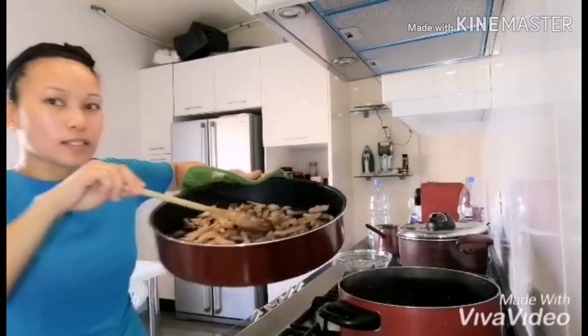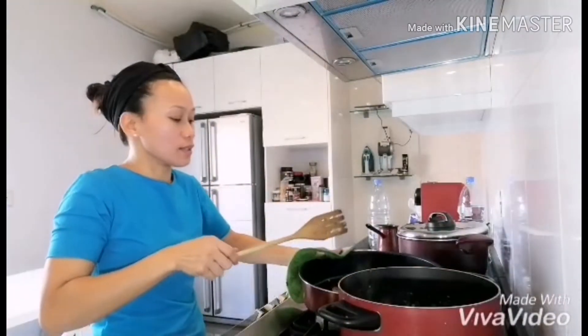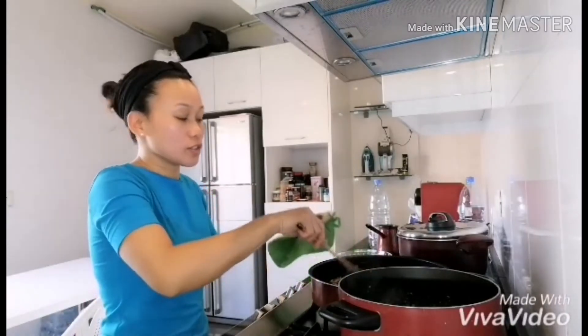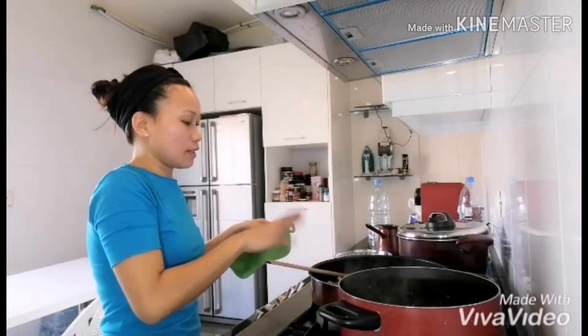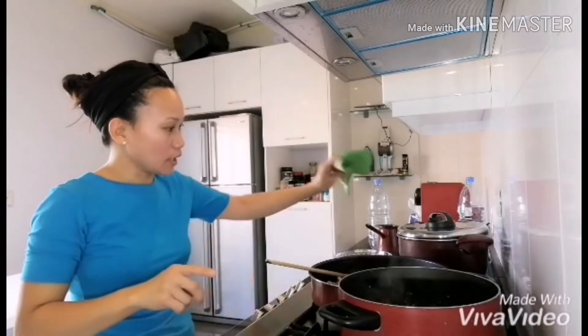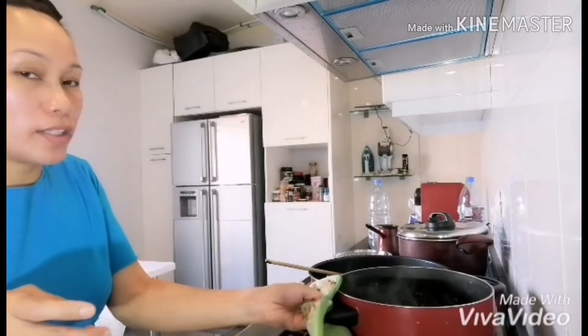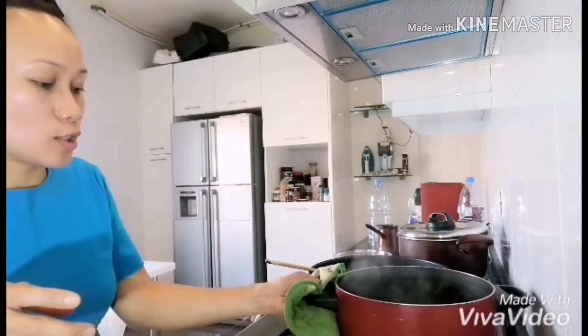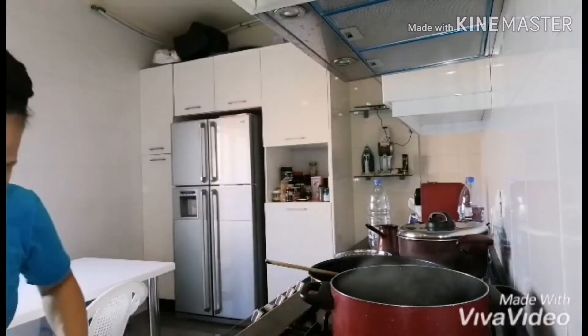Our chicken is done. This is how it looks — a little bit golden brown but not burnt, not really fried. The veggies are done and the chicken is done. Now the sauce is already boiling, so we're gonna put our noodles.